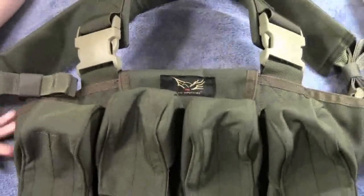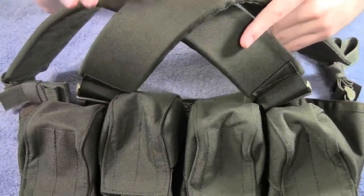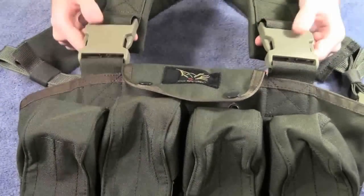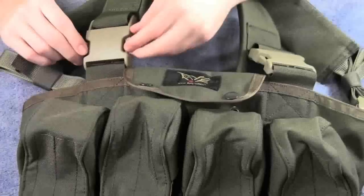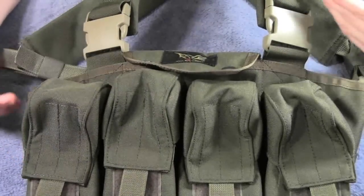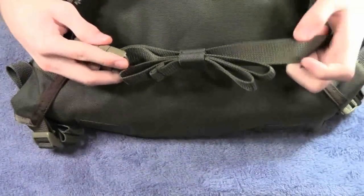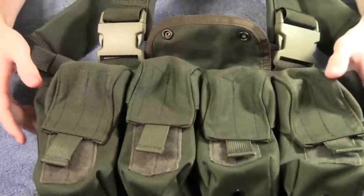As for how this connects to your body, you have these two padded straps that cross on your back and buckle into these two big buckles right here. Nice quality plastic — they're not going to snap on you, and easy for quickly taking the vest off or putting it back on. On the back there's a strap which wraps around your lower back just to keep the pouches from bouncing around.